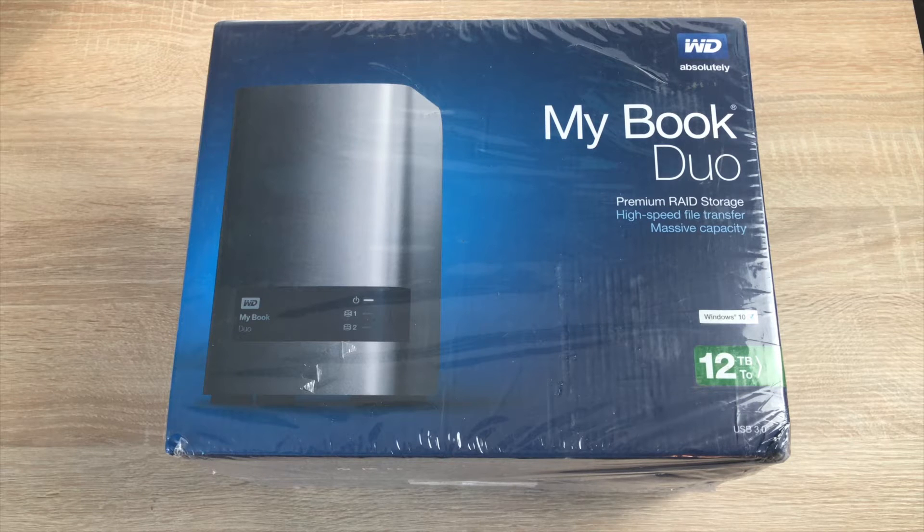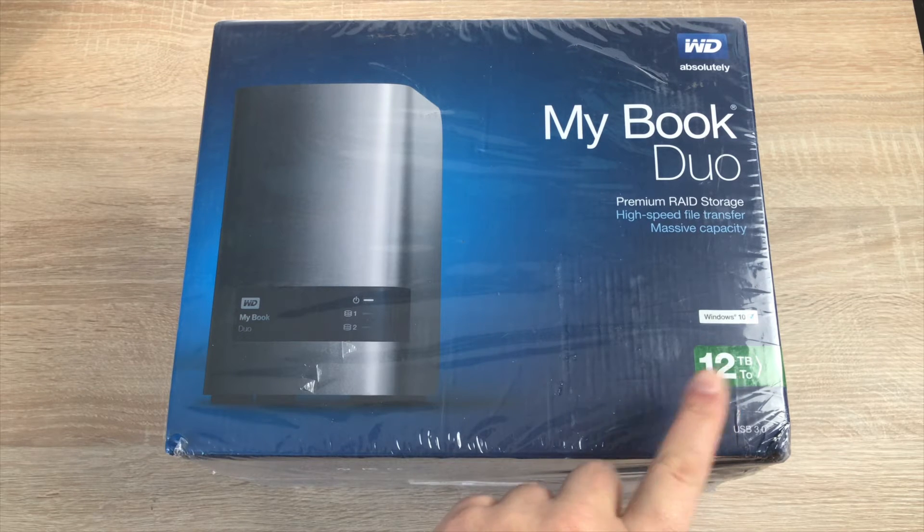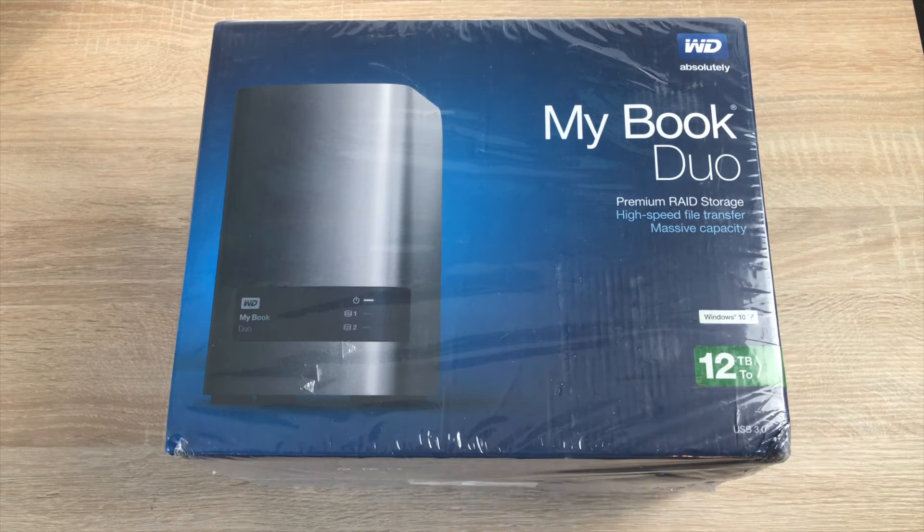We've gone for a MyBook Duo, and as you can see this is a whopping 12 terabytes, which I think is a huge amount. When I first had my first computer it had 16 gigabytes on the hard drive. It's massive to think now — 12 terabytes. When I'm recording in 4K it really shows how much storage is taken up so easily and quickly.